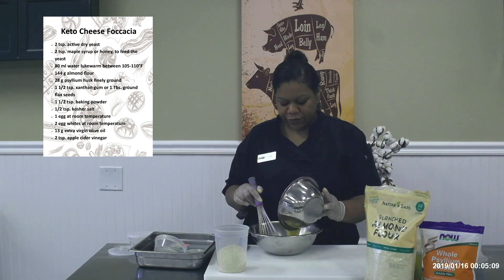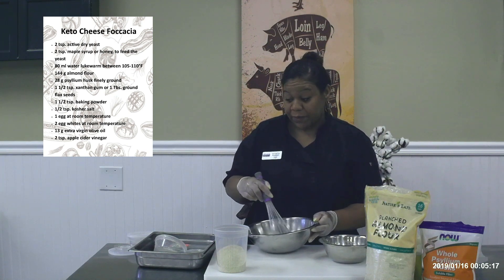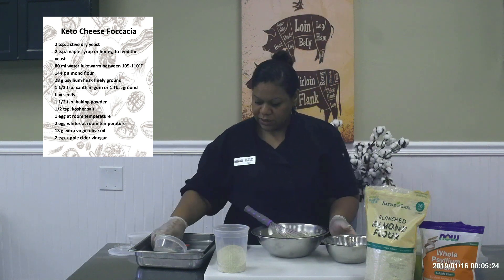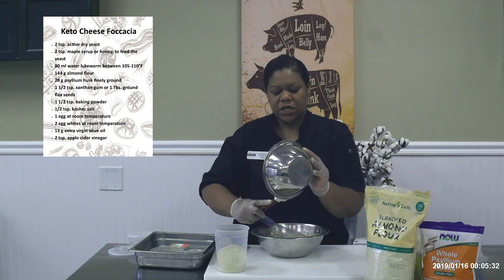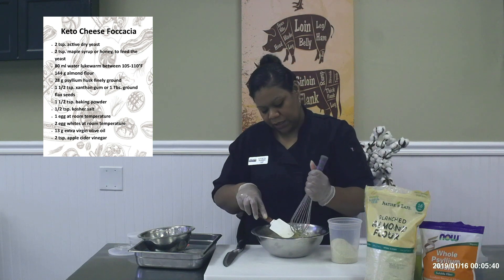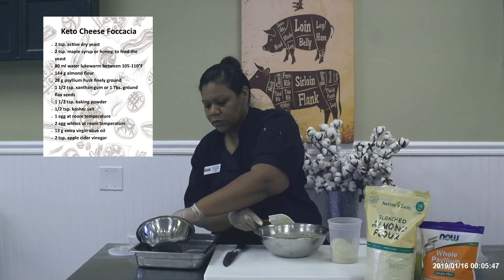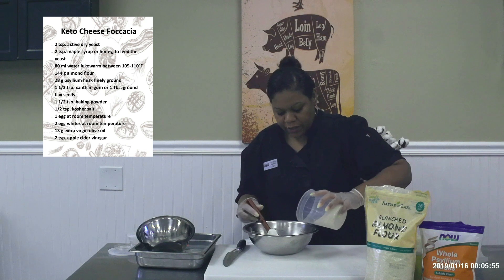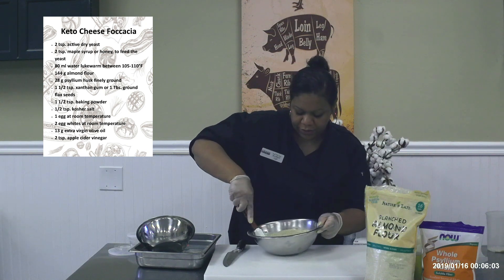I'm going to add my wet ingredients into the dry ingredients in two parts, starting with the whisk and finishing with the spatula. I'm a stickler for scraping the pans and scraping the bowls — once you understand food cost and waste, you're just mindful about it. So I've got my mixture here. This is going to look more like a muffin batter versus a bread dough. Then I'll add the rest of my flour. It is going to be a little dry — more of a batter than a bread dough.